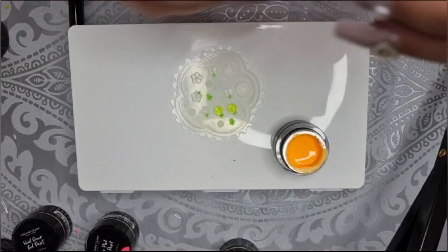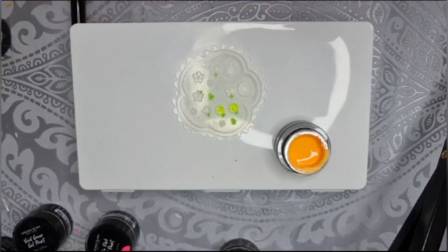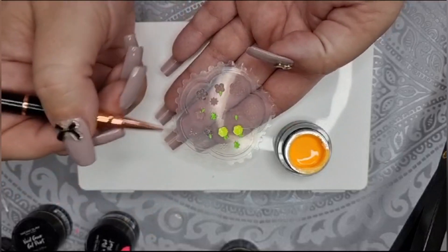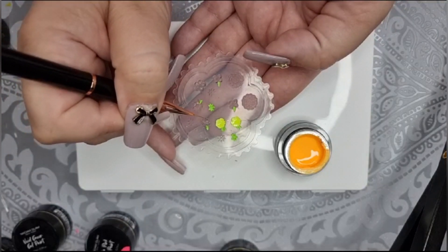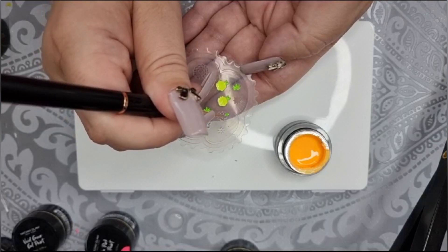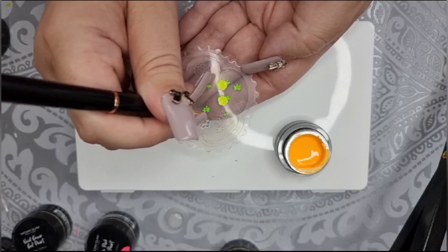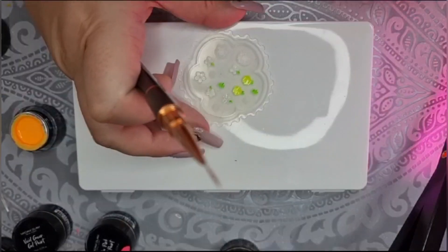So I've got the resin and I'm just going to put a teeny drop in the middle — just to coat the very base and pick up all the intricacy. I'm just going to push that round a little bit with my brush. They're not very deep, these flowers, so it might not work — but just pushing that around in there. Then I'll pop that in the lamp.